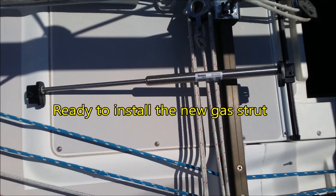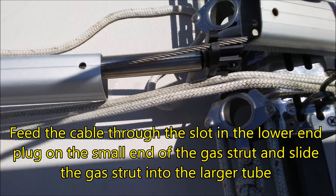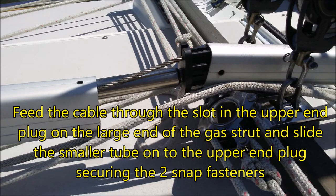Note that the new gas strut is much longer than the old failed gas strut. Feed the cable through the slot in the lower end plug at the small end of the gas strut, then slide the gas strut down into the larger tube. Feed the cable through the slot in the upper end plug on the large end of the gas strut, and slide the smaller tube onto the upper end plug, securing the two fasteners on each side.